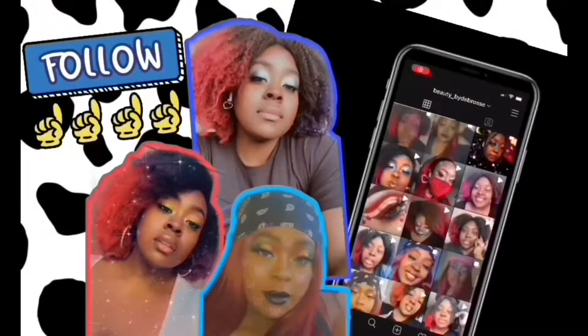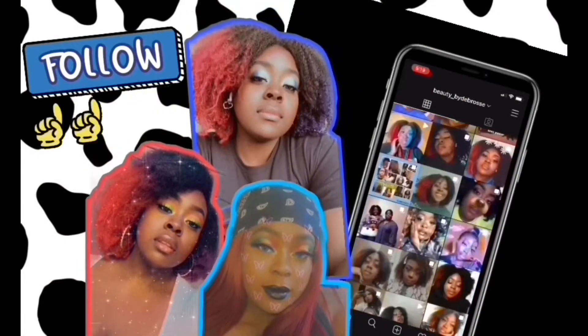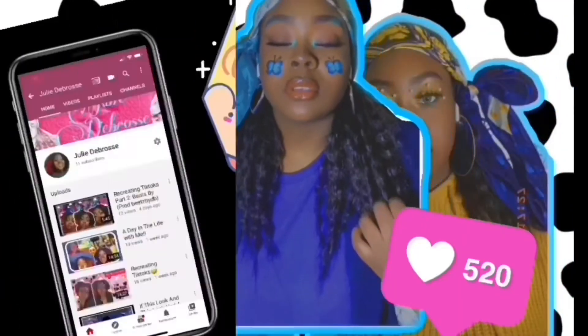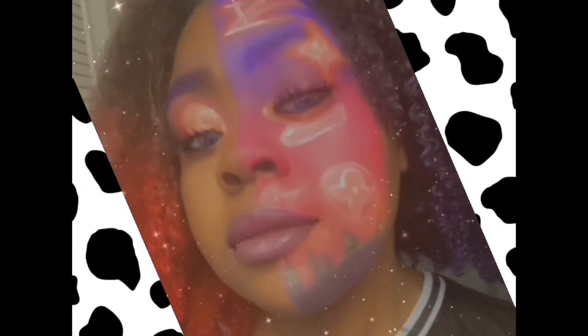Welcome to my channel. Maybe from this video you want to follow, leave a like, comment and subscribe. Don't be shy, I'll tell you what I like. Hey guys, it's Julie.